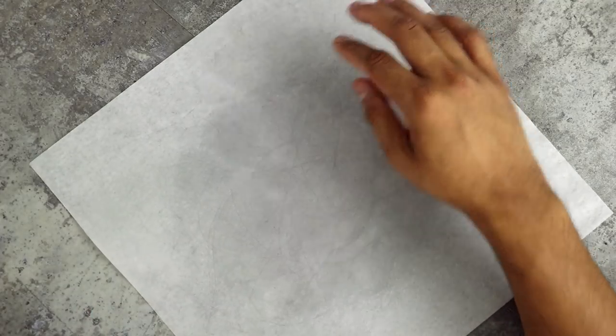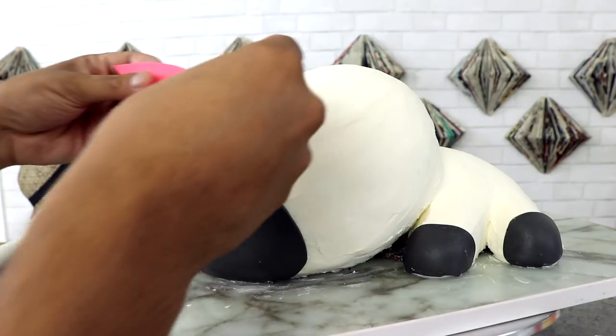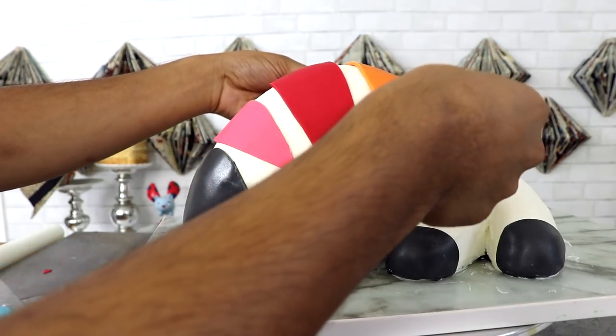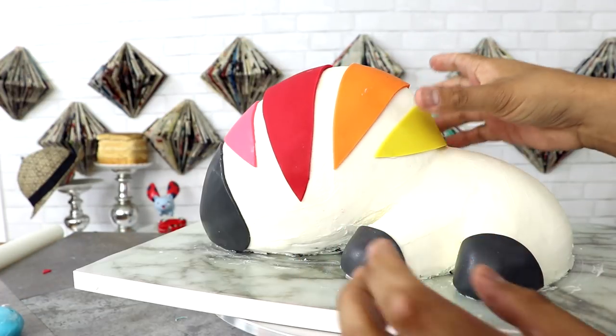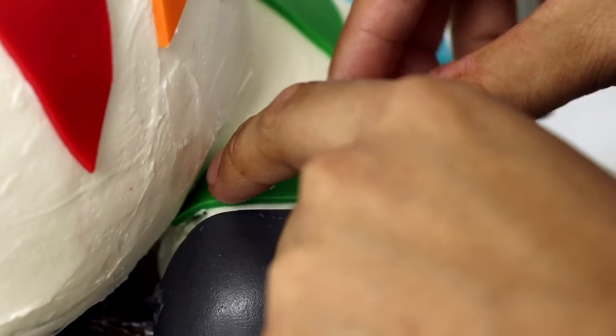I repeated this process with all the other colors of fondant and created different sized stripes. The red stripe was really long, so instead of doing one piece, I just cut it into two. Then I took all of my stripes and started applying them to my zebra. The stripes were all room temperature, so when I was placing them on, they actually stuck to the cold buttercream and kind of melted it a little bit, but that's okay. I even put some stripes on his legs. He looks so cute. I love working with rainbow things — shaping it, shooting it, and editing it together. It's just a badass process.